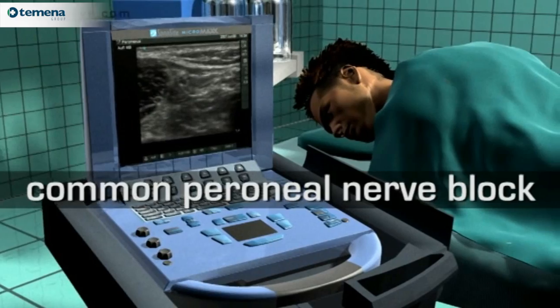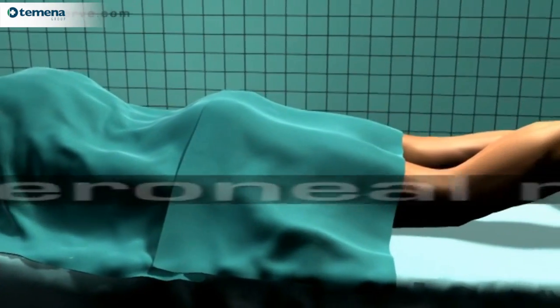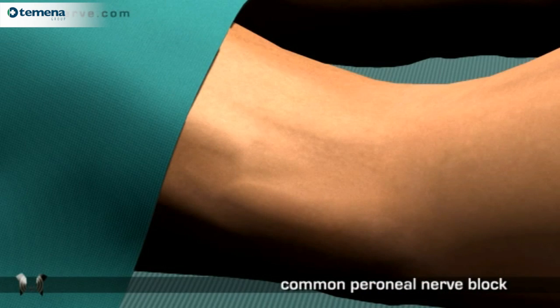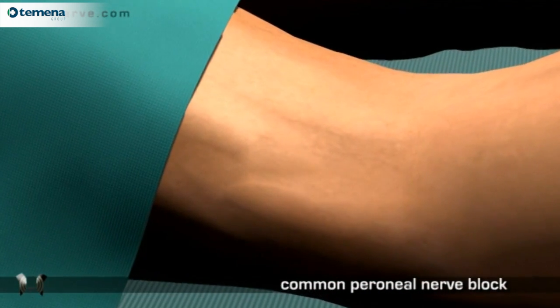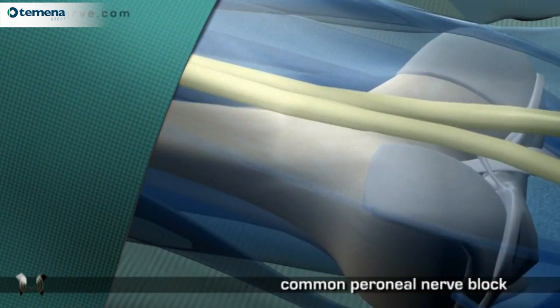Common perineal nerve block. The patient is placed in the prone position. Supports are used so that the knee is slightly flexed. The common perineal nerve is a relatively superficial nerve lying at one centimetre or less deep to the skin.